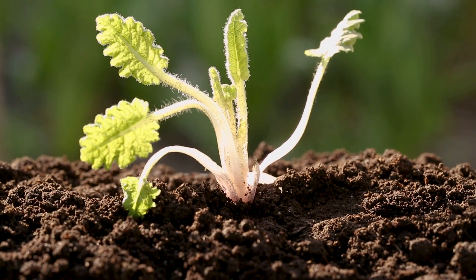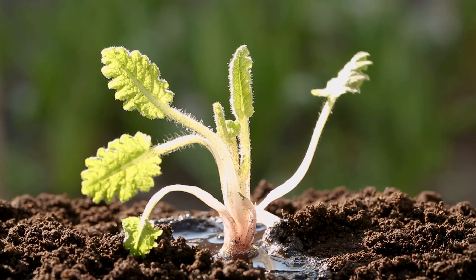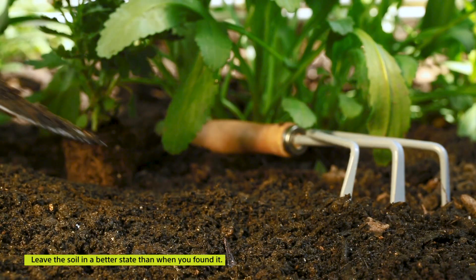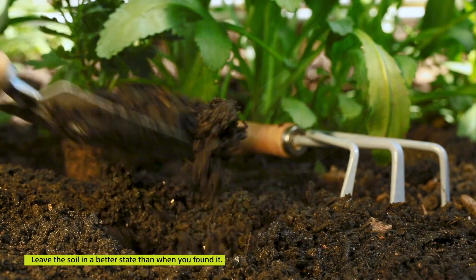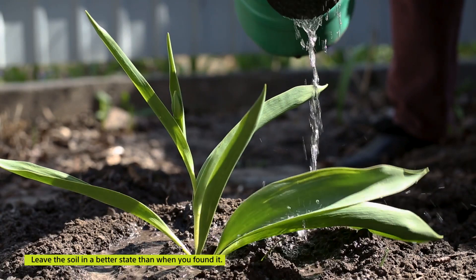This of course all takes time. As a good farmer will tell you, it takes many many years to fix the soil. Something I read the other day which really is important: leave the soil in a better state than when you first found it. And that's exactly what we're going to do when we're using something like Humigro.